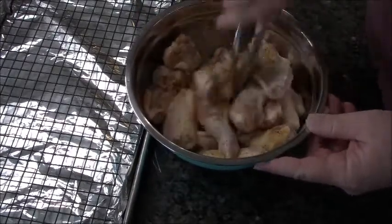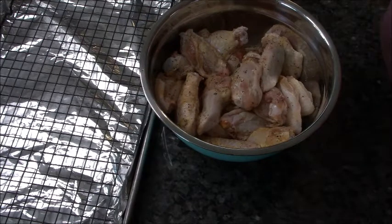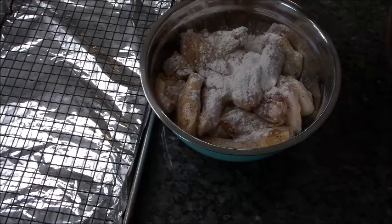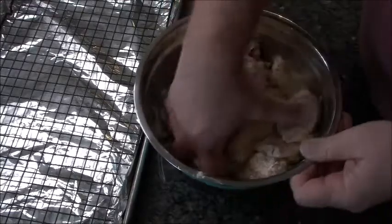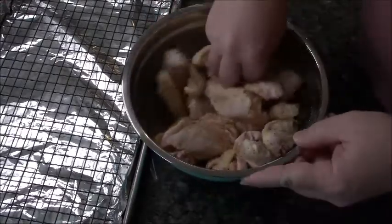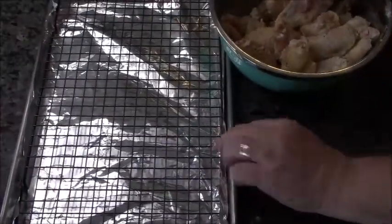Once I get that semi mixed together, I'm going to add a combination of one teaspoon of baking powder to a quarter teaspoon of cornstarch. Those two things will make your chicken super crispy. Now I'm going to reach in the bowl and stir these bad boys up good — don't be shy, reach on in there. Get everything coated because you want all that cornstarch, baking powder, and seasoning over every piece of chicken.